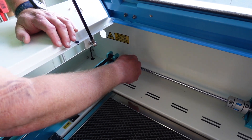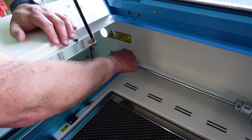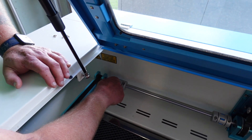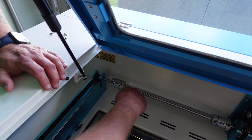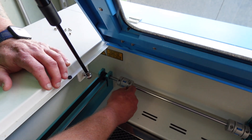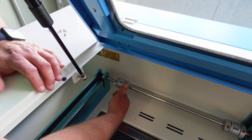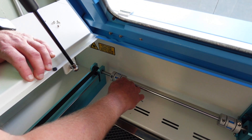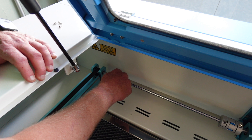We're going to take this coupler right here, and all I'm going to do is loosen it — if I can get the hex head. So we're going to loosen it, and I just broke it free enough.